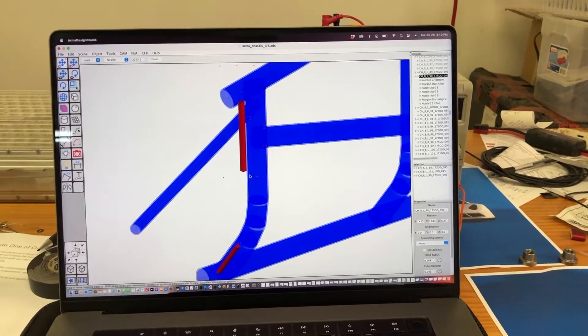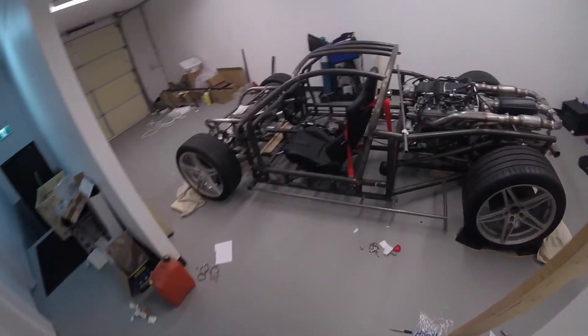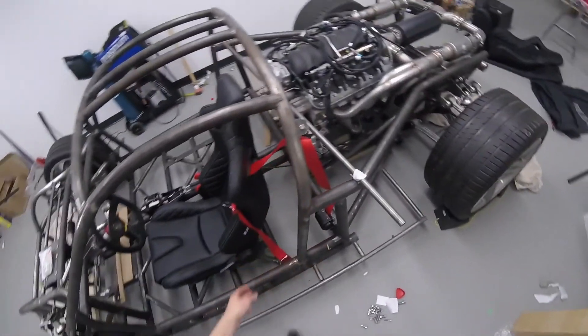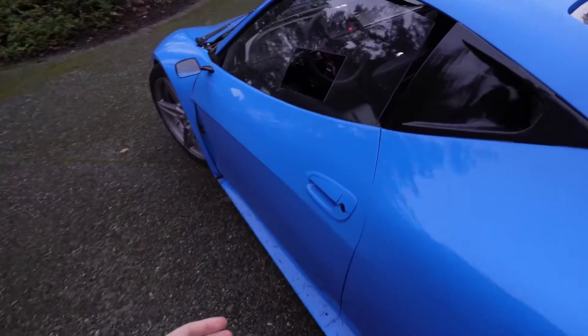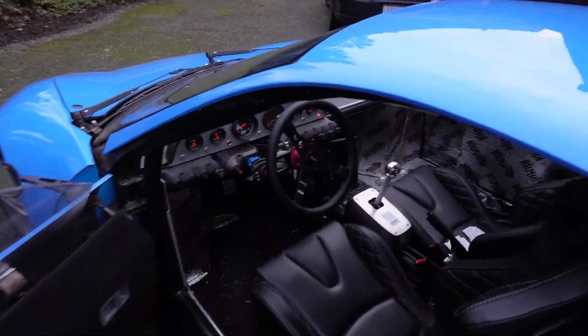They specialize in CAD modeling, CNC machining, and metal fabrication — skills which have been used to painstakingly hand-assemble their first prototype over the past decade. Though rough, this test mule serves as an indicator of what's to come next: an affordable do-it-yourself supercar slayer.